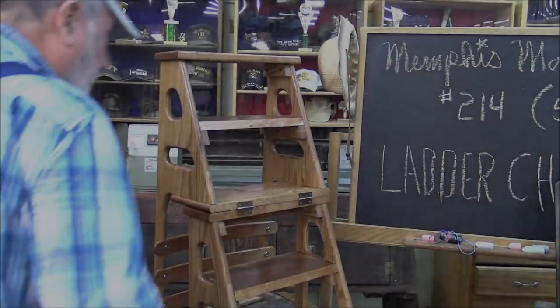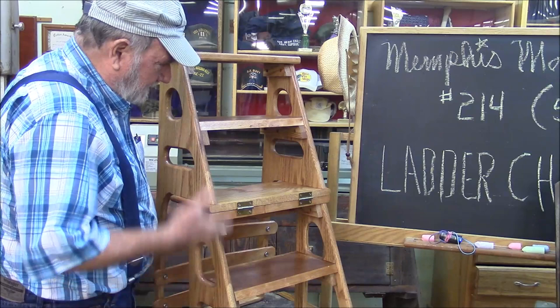Good morning. If you want to see how we built this beautiful little ladder chair, stay tuned because that's what we're going to do next.